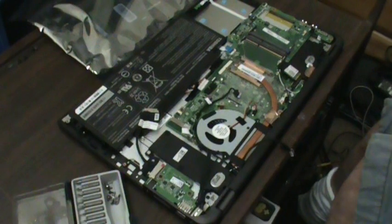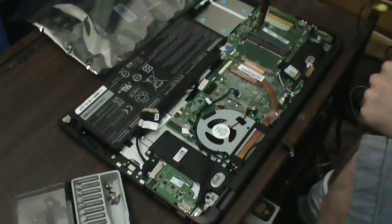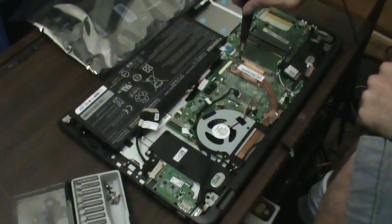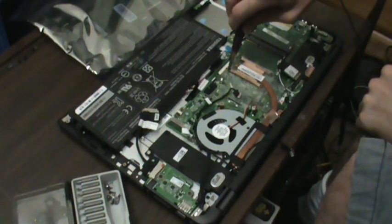I don't really censor myself much on my videos and I apologize to anybody who is offended. I am usually generally professional when I work with customers and I don't usually curse. So I'm going to go ahead and take off the heatsink because it needs to come off — obviously we have to take the board out.